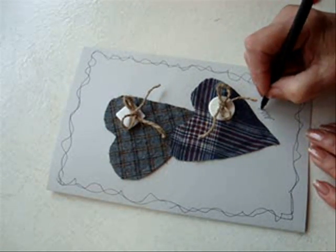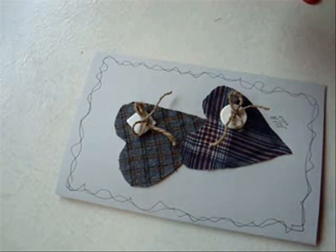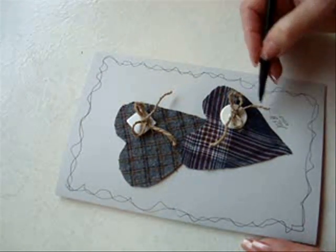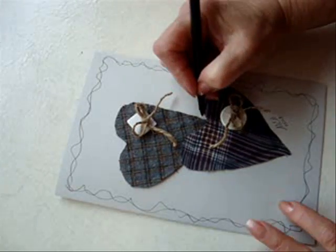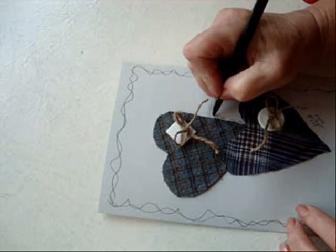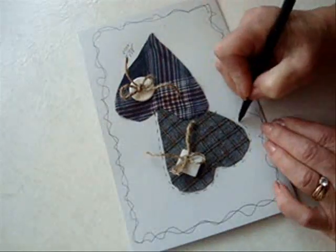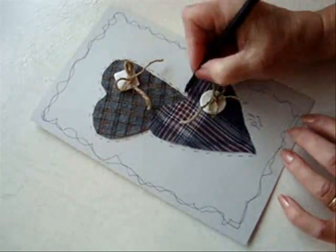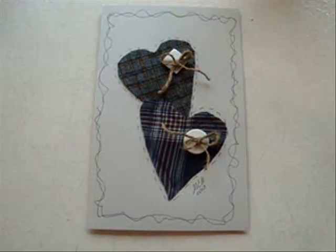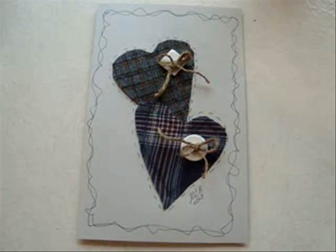And I'm just going to put my initials and the date. And then I'm just going to make some stitch lines all around the hearts, just like this — some little stitch lines. And there you go, there's a cute little homespun finished Christmas card. Bye.